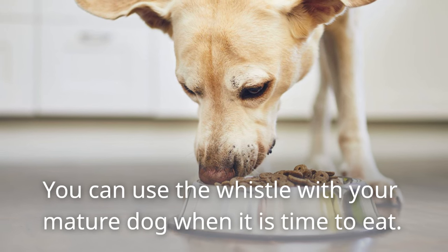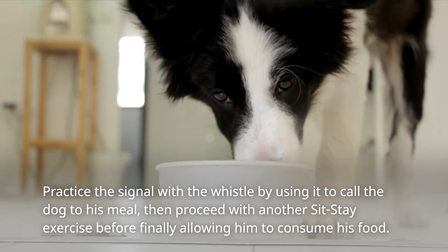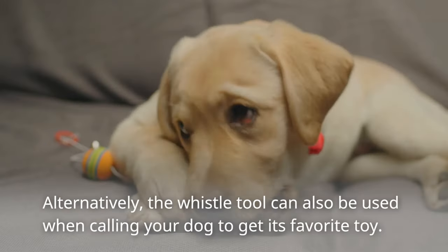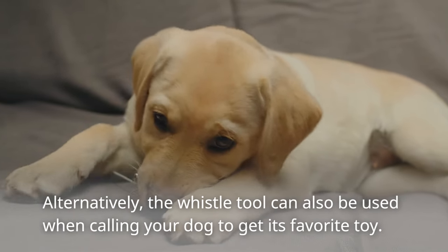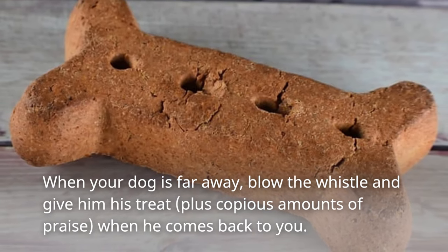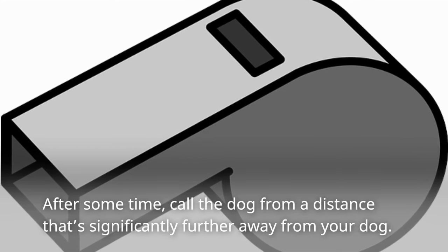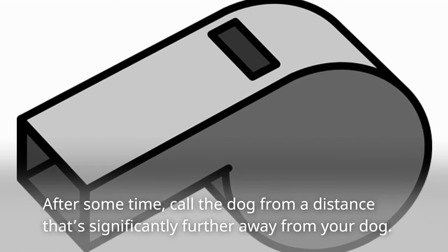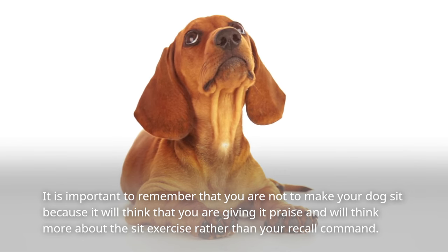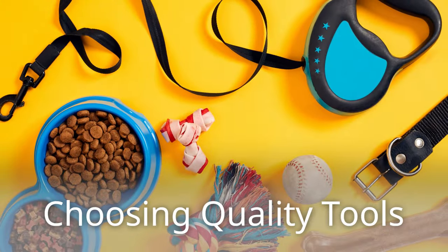You can use the whistle with your mature dog when it is time to eat. Practice the signal with the whistle by using it to call the dog to his meal, then proceed with another sit-stay exercise before finally allowing him to consume his food. Alternatively, the whistle can also be used when calling your dog to get its favorite toy. When your dog is far away, blow the whistle and give him his treat plus copious amounts of praise when he comes back to you. After some time, call the dog from a distance significantly further away. It is important to remember not to make your dog sit, because it will think you are giving it praise and will focus more on the sit exercise rather than your recall command.